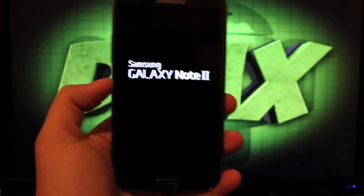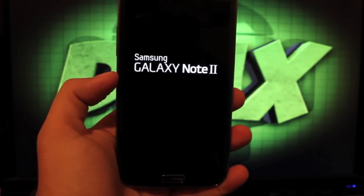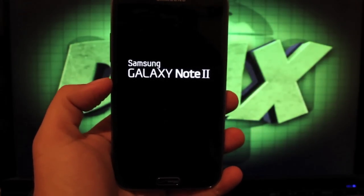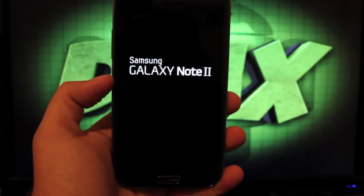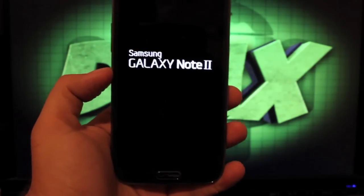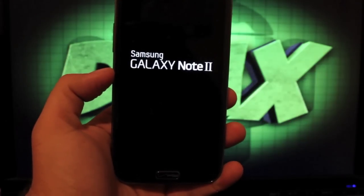Big shoutouts to Nitroglycerin33 for an awesome ROM. You can find more of me at DroidModerX.com, where I'll have the latest in Android and tech news. Be sure to follow me on Twitter at DroidModerX — I have a giveaway going on right now until tomorrow, so check out my Twitter and retweet the contest.